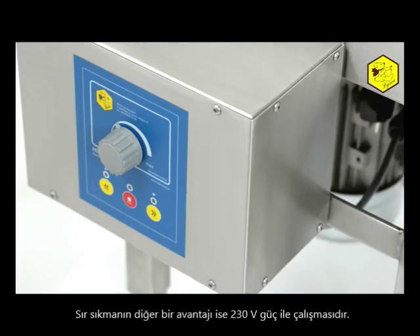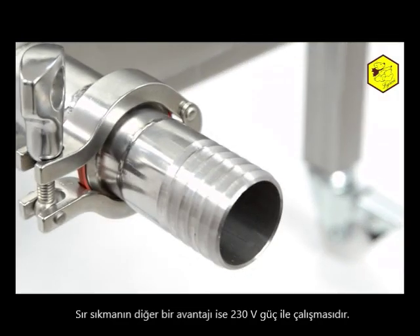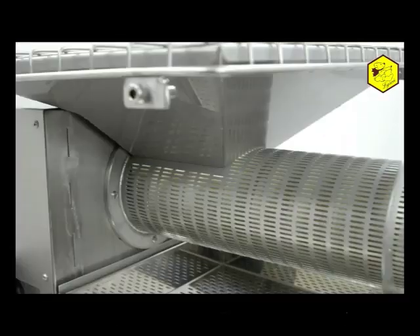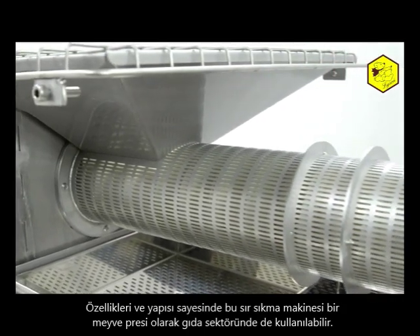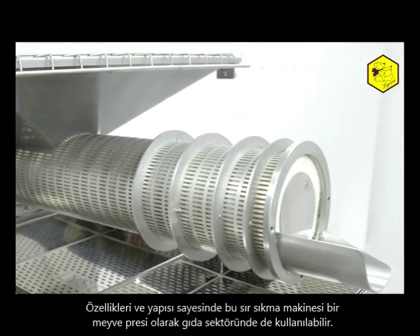An additional advantage of the extruder is that it is powered by 230 volts, and the precision with which all the machine's elements are constructed. The extruder, due to its properties and construction, can also be applied in the food industry as a fruit press.